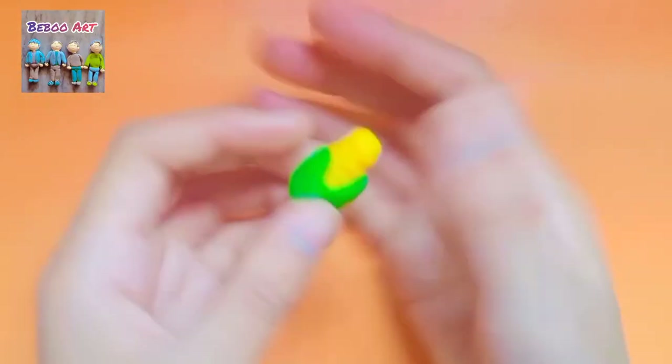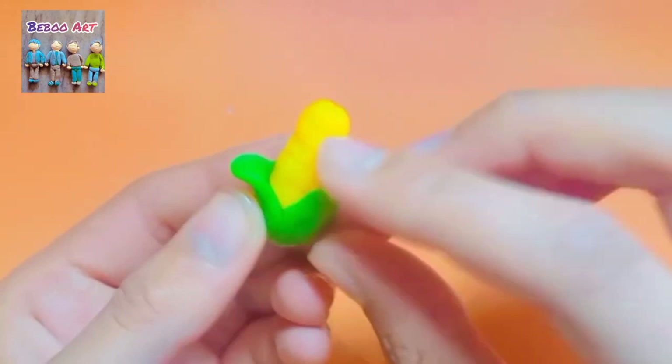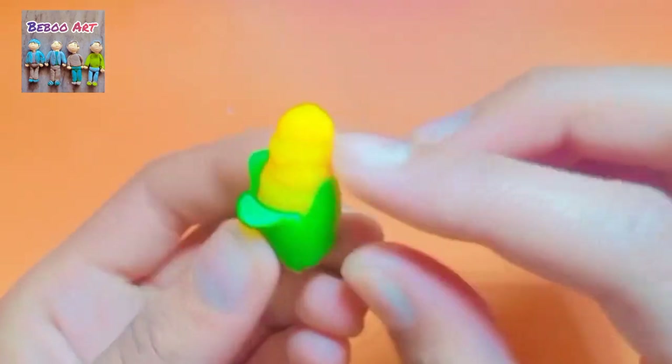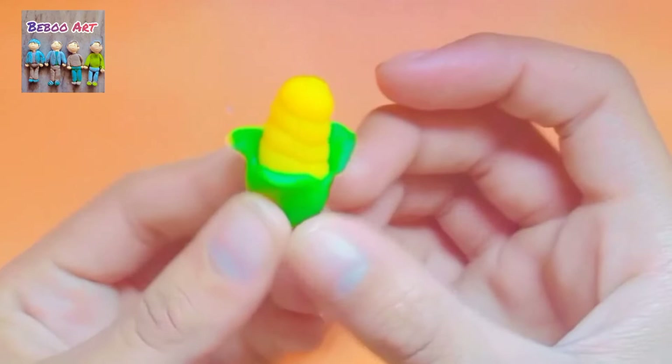Our corn is ready but one thing is missing — we have to fold the leaves like this to give it a cute shape. Now our glittered corn is looking very realistic and cute.